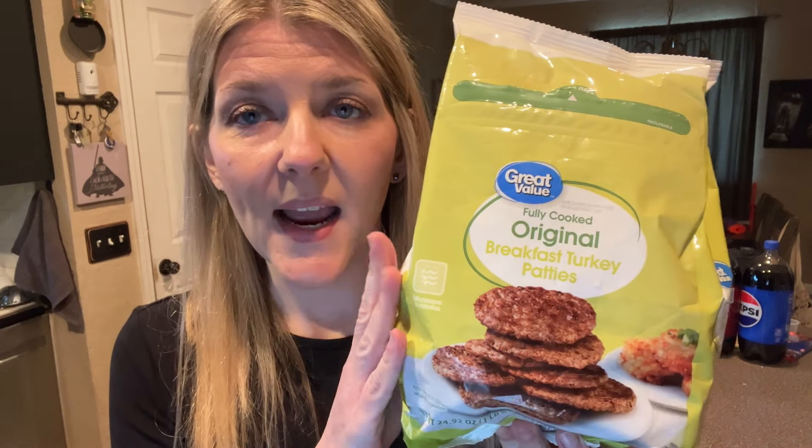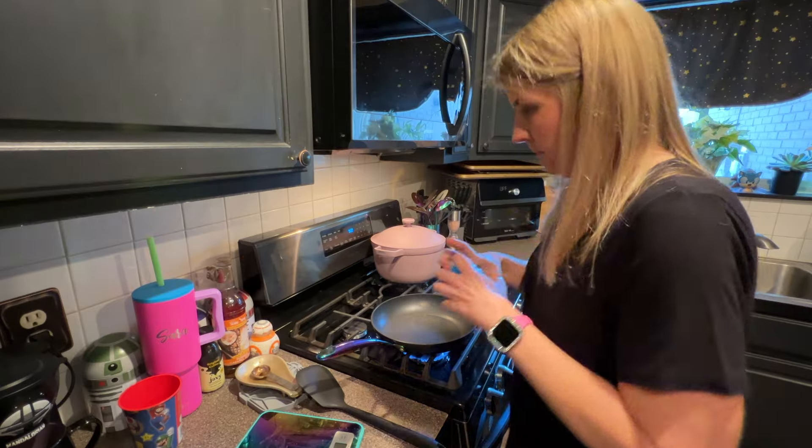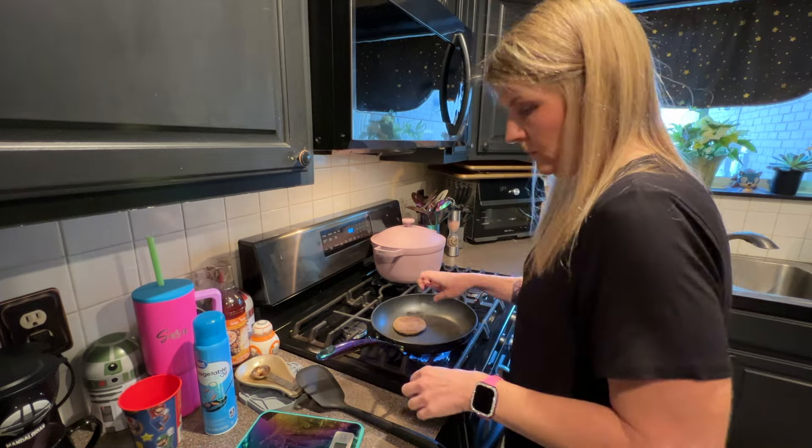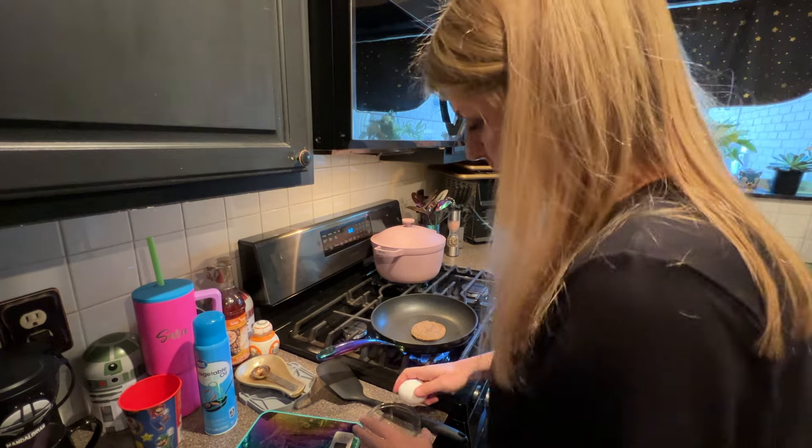It's breakfast time. What I'm making for breakfast today is a turkey sausage patty. I'm going to put that on top of one egg and top that with a slice of American cheese.